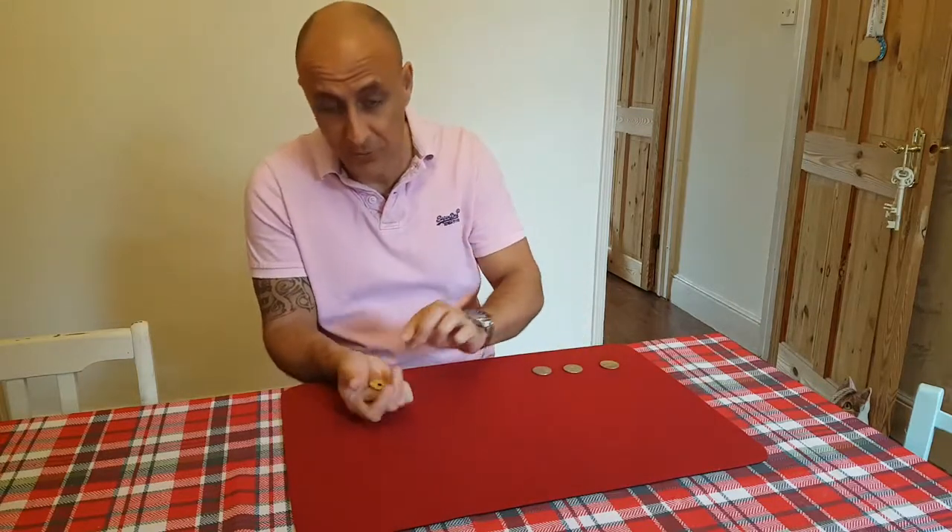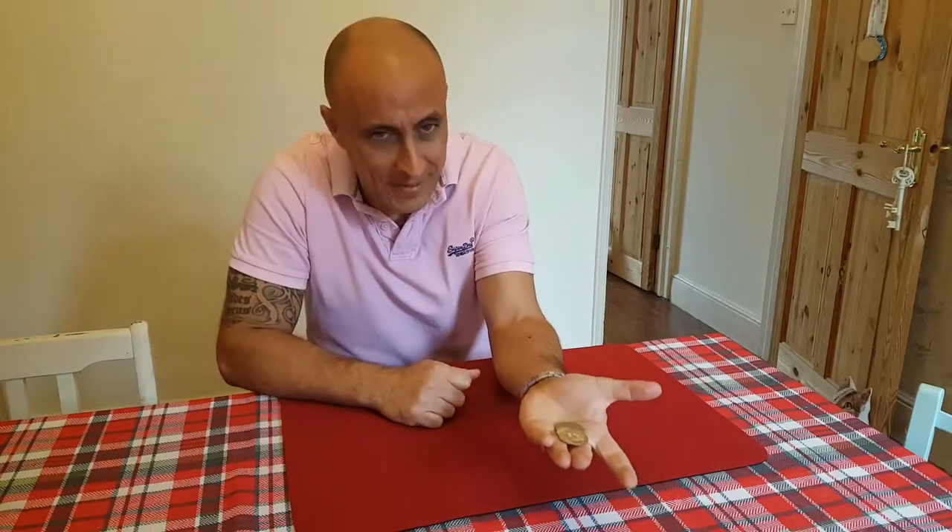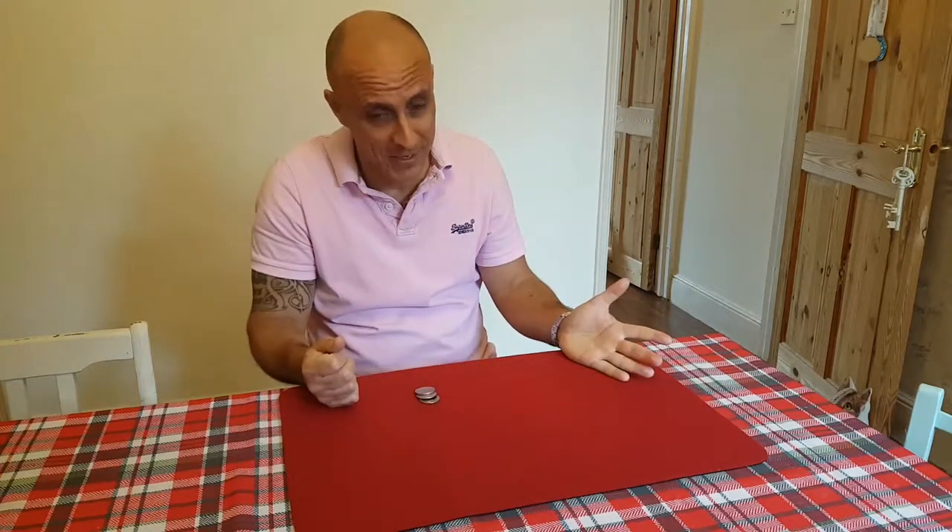Three silver in the right hand, the yellow coin in the right hand, three silver in the left hand. Now we go through the table and there really are three silver in that hand — I haven't done anything.